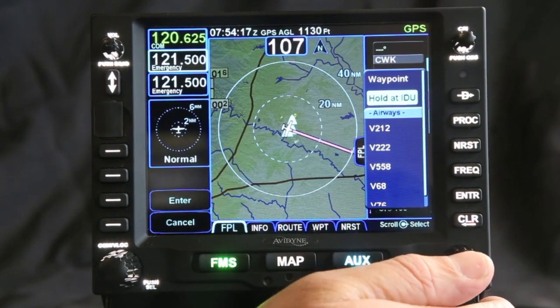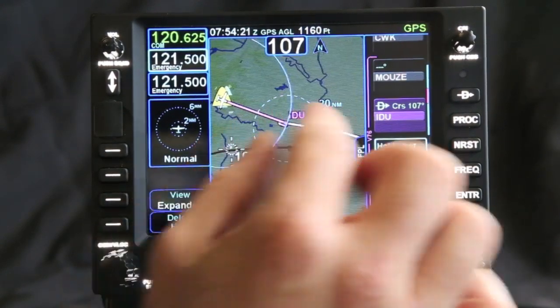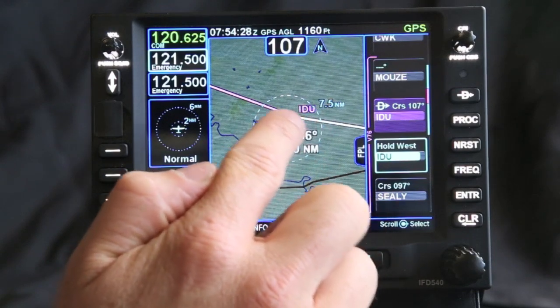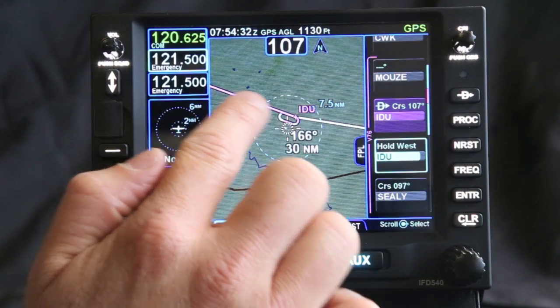Once I have the hold at Industry, I press that in and now I've put the hold in there. If we take a preview of that, notice we have the magenta line, which is what we're currently doing. We also have the candy cane magenta and white, which shows what we're going to do next.